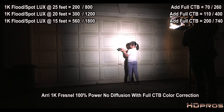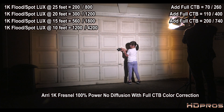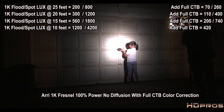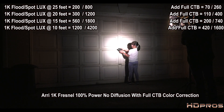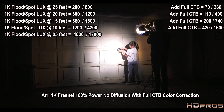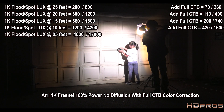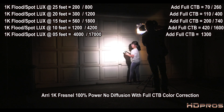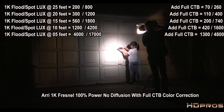At 10 feet with CTB — about as close as you'd ever want a 1K to somebody — full flood is 420 lux, full spot is 1,600 lux. At 5 feet, which I can't imagine ever doing: full flood is 1,300 lux, full spot is 4,800 lux.